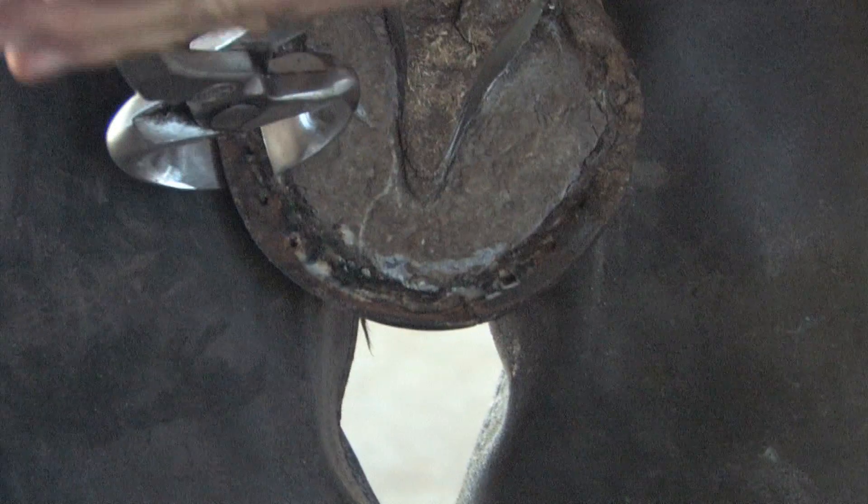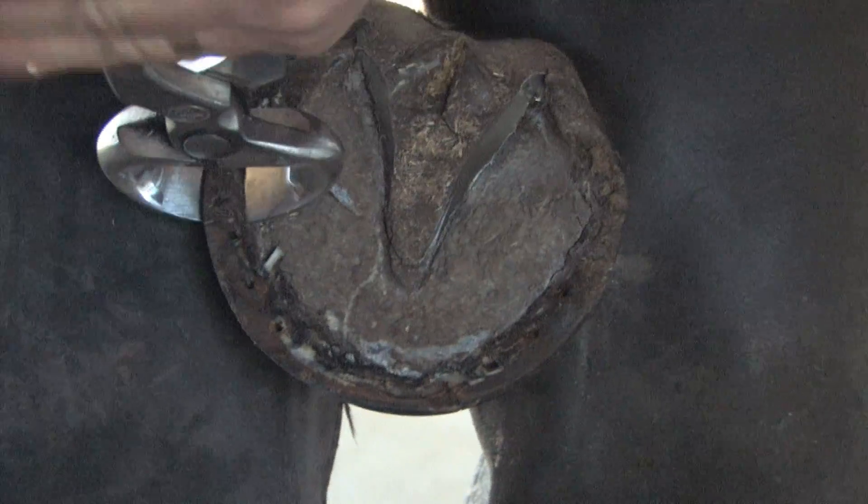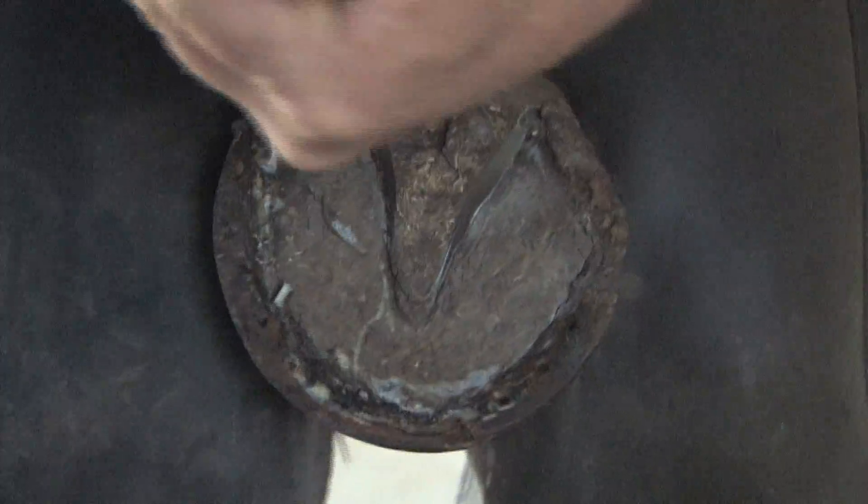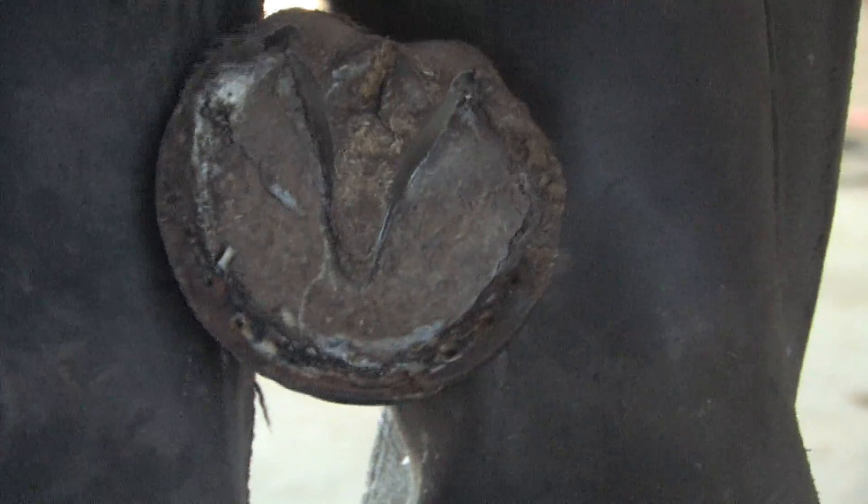Once we make our cut with our nippers, we'll be able to see how much distortion there is to the wall, and separation if any.